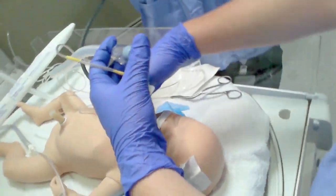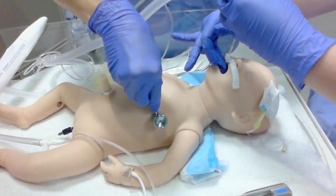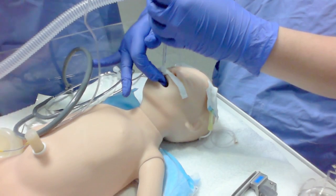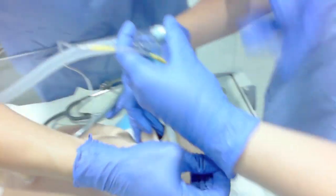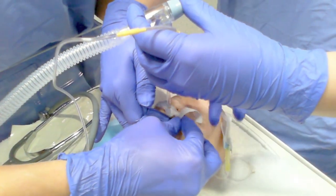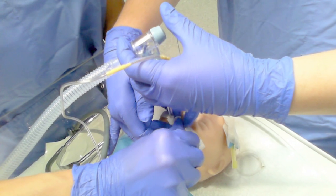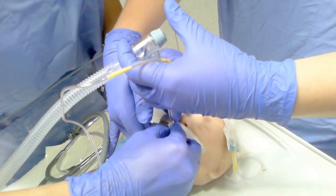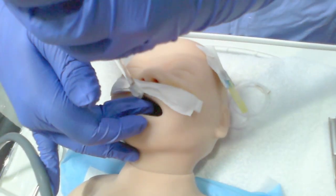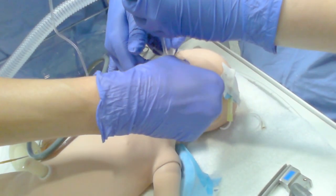At some sites, you will see them apply a mustache after the tube has been secured. Once again, confirmation of bilateral air entry.